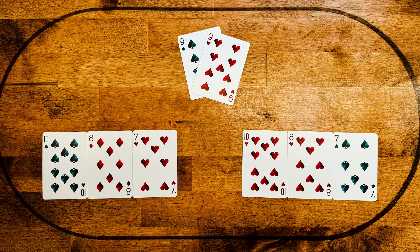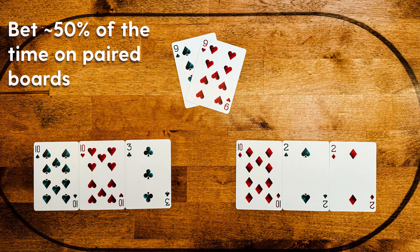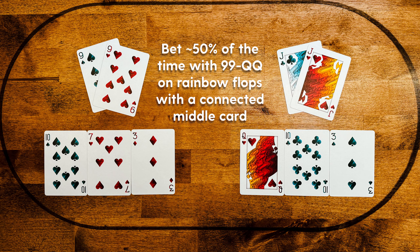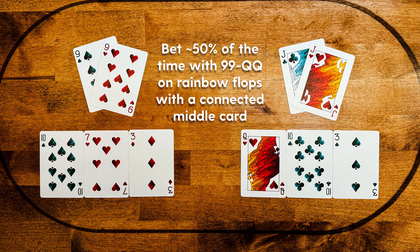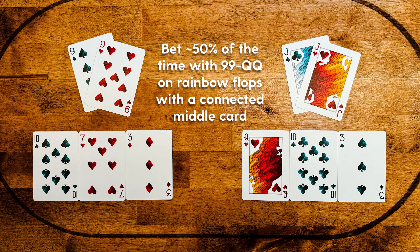Here are the general coin-flip rules. Number one: nut under pair on a straight draw rainbow or double-suited board. Number two: nut under pair on a paired board, or if it's a rainbow gutshot, or if you have nines through queens on a rainbow board where the middle card is connected or single-gapped. For instance, jacks on a queen-ten-three rainbow or pocket nines on a ten-seven-three rainbow — those are simplified coin flips.